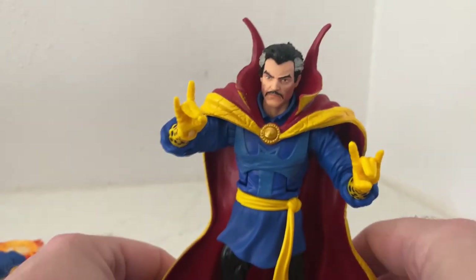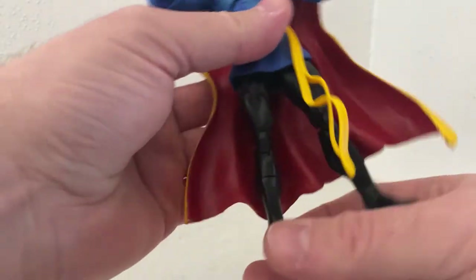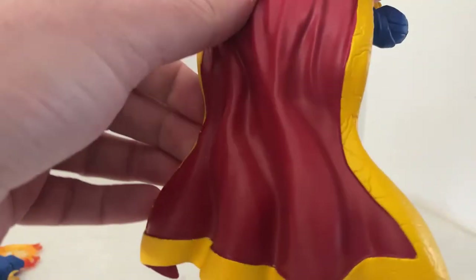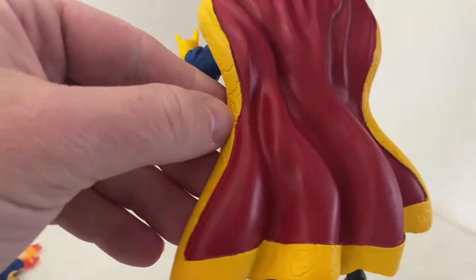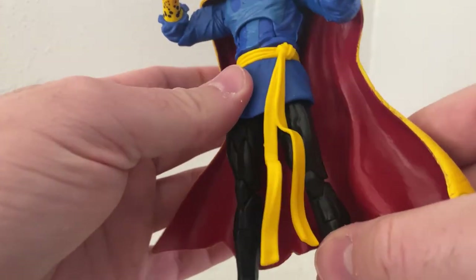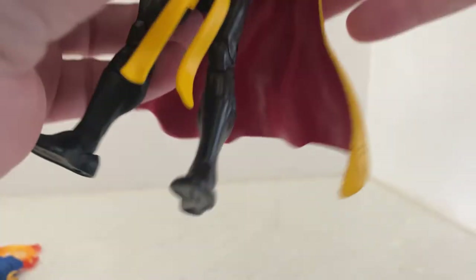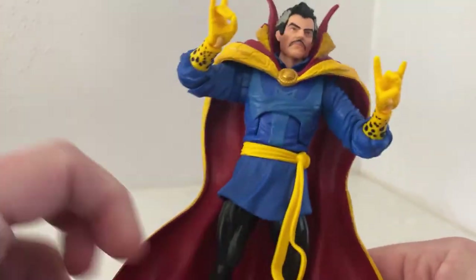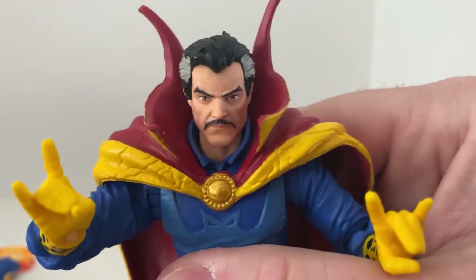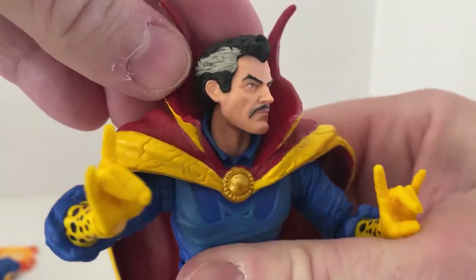I love the colors of the figure — it pops really nicely. The yellow, the blue, the red, and the black on the legs. I love the cape, nicely sculpted, a nice dark red. There's a little bit of bleeding on the yellow but that's all good. The head sculpt is fantastic — really good, with streaks of gray through the sides.